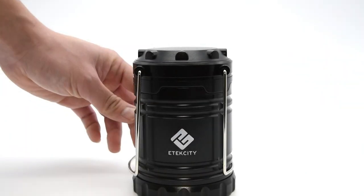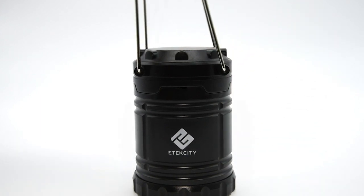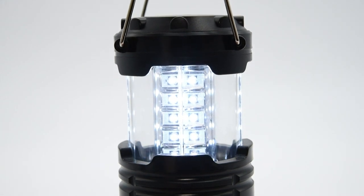To activate the light of the lantern, simply pull up the fold-away handles and extend for brightness. Easily control the amount of light provided by the lantern by adjusting its height.